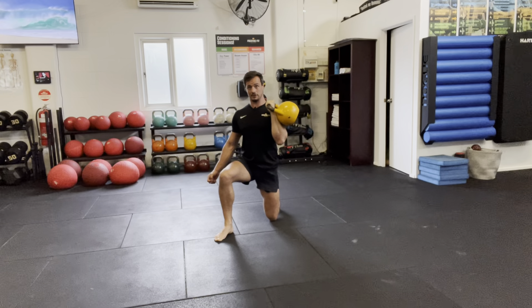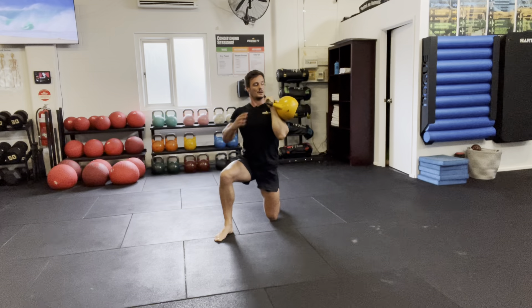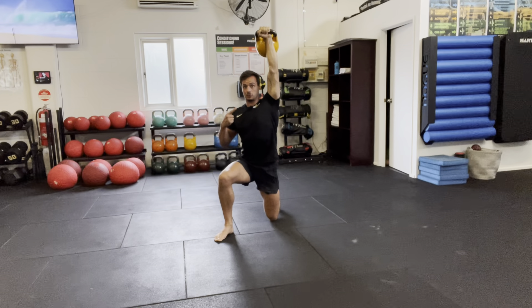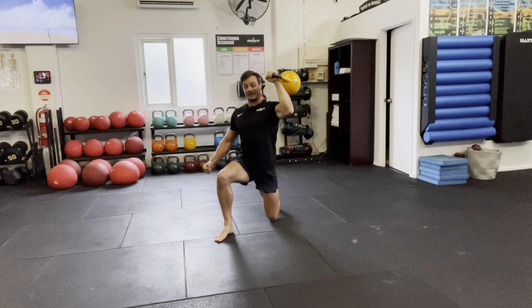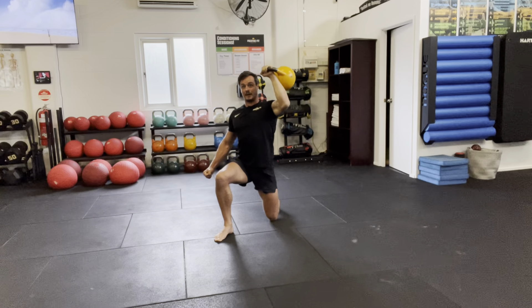When I press, I'm actually going to rotate the bell slightly behind me. Right now the weight is on the outside; when I press, there's a slight rotation of the shoulder and the weight moves more towards the back. Pull back down into position, then press. This will really challenge your stability — great exercise.